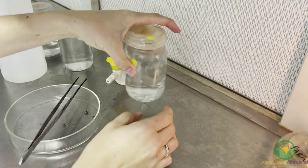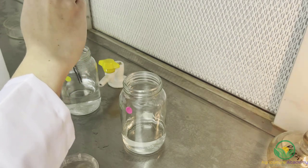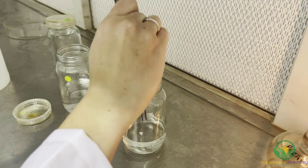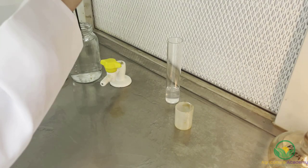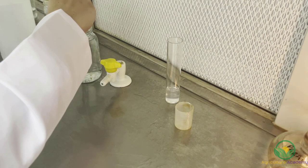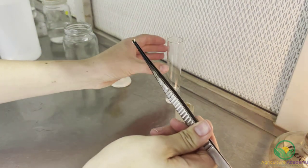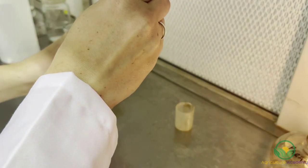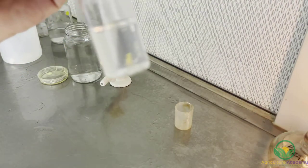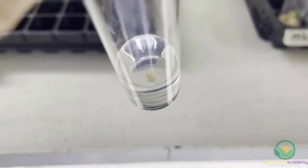The seeds will then undergo their first round of sterilization, spending 10 minutes in bleach. After this, they are transferred to the ethanol solution for 10 minutes. Lastly, the seeds will be washed in distilled, sterile water. After they have been dissected, the embryos are placed into the test tubes.